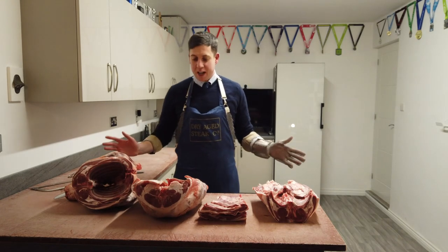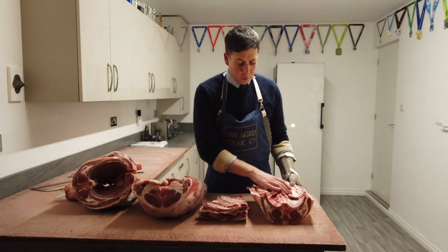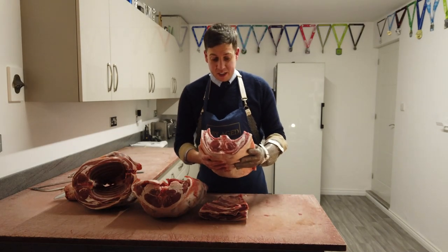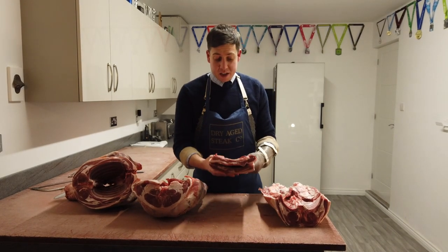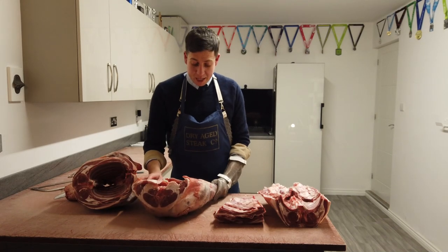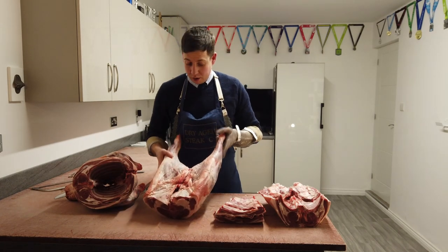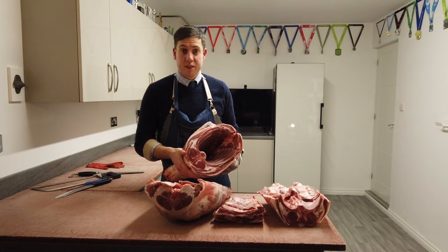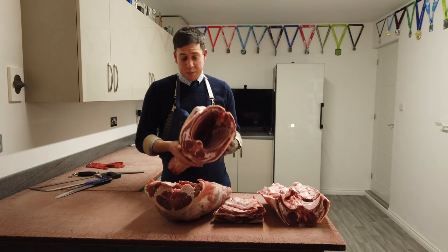There we go — we've got our lamb now split into its primal cuts. We've got our loin, so all our lamb chops, racks of lamb, and Barnsley chops all come off this section. We've got our breasts of lamb — you can use these for mince, burgers, little riblets, or just slow-roast them whole. Our legs give us leg steaks, joints, and lamb shanks — lots of flavour there. And then our shoulders — we can mince or stew these, roll them, or just cook them as they are with a nice long slow cook, absolutely packed with flavour.